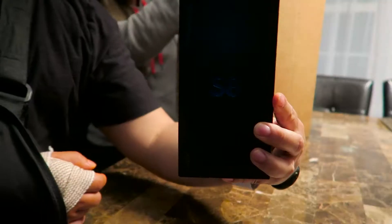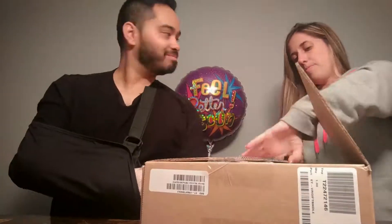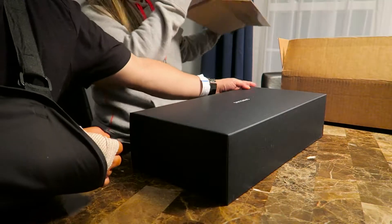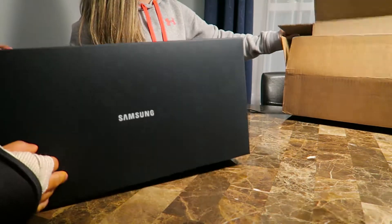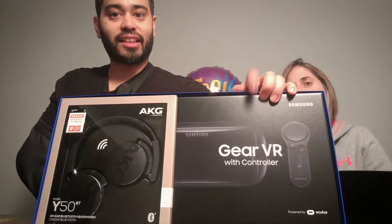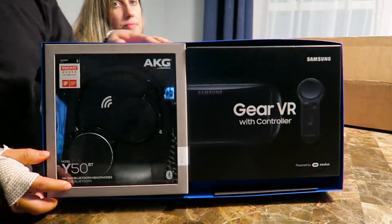Box inside a box, but here is the S8. Let's get this one open. So here is the box from Samsung — this is the only side that looks open. So we're going to pull that out. We've got the Gear VR headset and controller, and these are the AKG Harman Kardon speakers. Pretty cool. Let's take them out one by one.